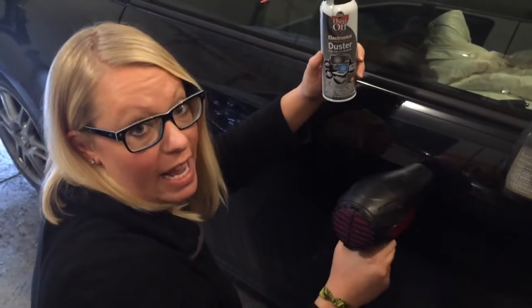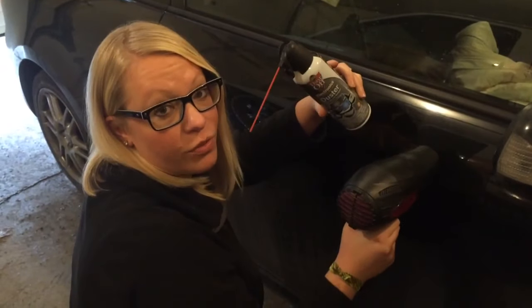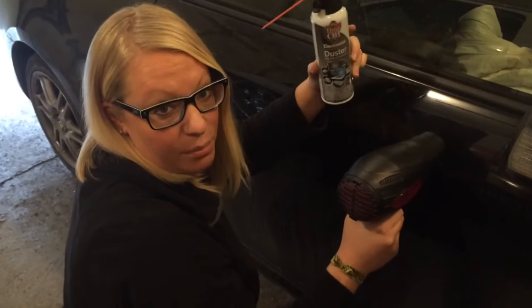So this is a can of like a spray air that you use for dusting your keyboard off — simple as that.